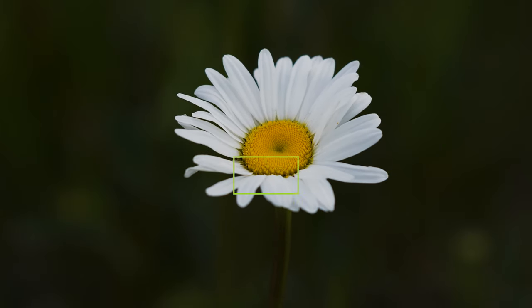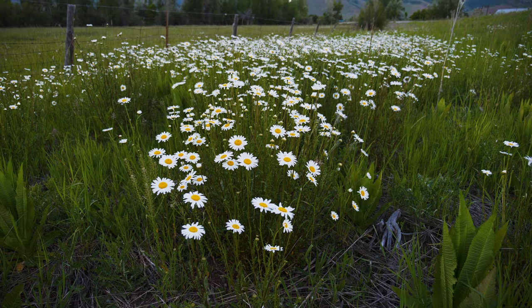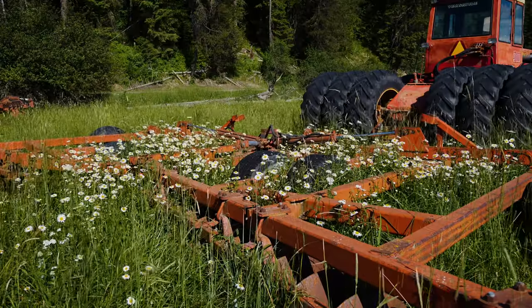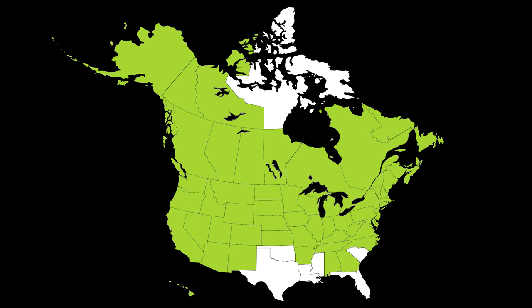Oxeye daisy is a perennial terrestrial weed, native to Europe and Western Asia. It was introduced into North America in the 1800s as a contaminant in crop seed and also in commercial wildflower packets. It has been reported throughout much of North America.